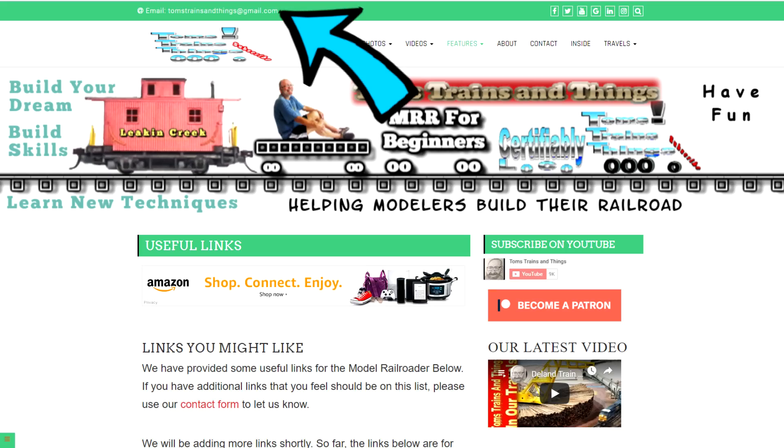A lot of people are asking coding questions about Arduino and DCC++. If you have a problem, send me an email — it's in the description, and at the top of my webpage: TomsTrainsAndThings@gmail.com. It's easier to read code in an email because comments don't preserve formatting or line numbers. Also, please send a screenshot of the error message — it's hard to troubleshoot when I don't have the exact error shown in the red line or the black bar underneath.